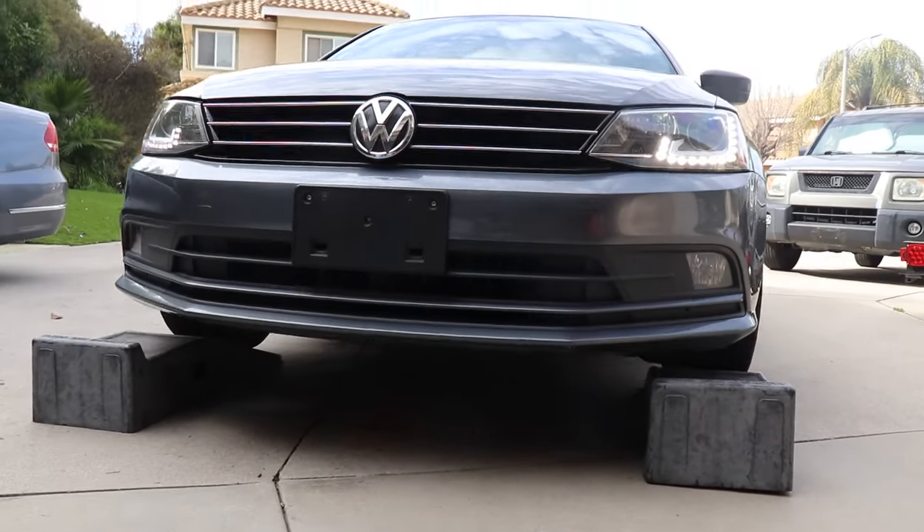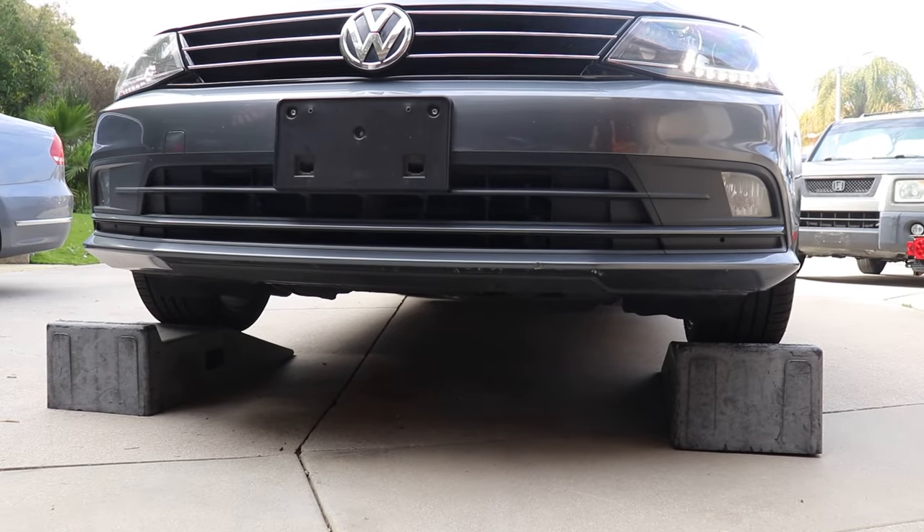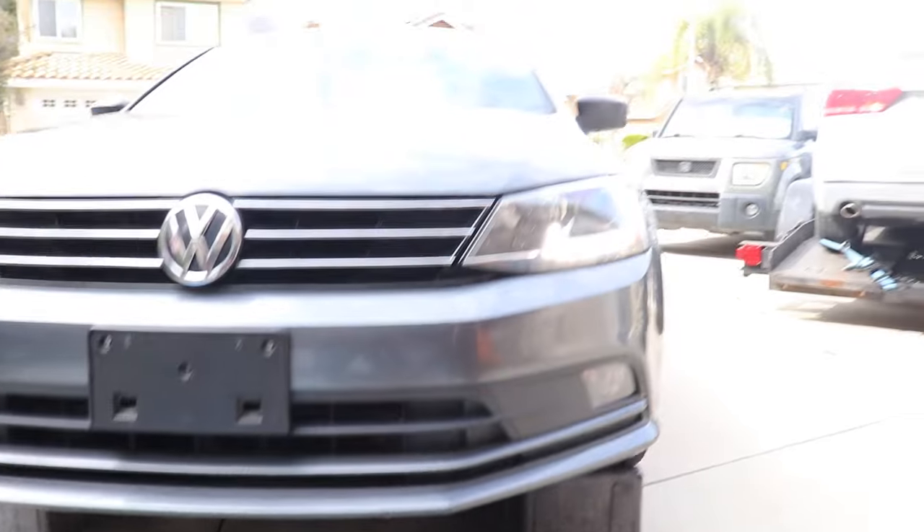So we're going to be using ramps. It's a little bit easier and quicker. You can always bust out the jack and jack stands, but just pull it up onto some ramps and it's easier.